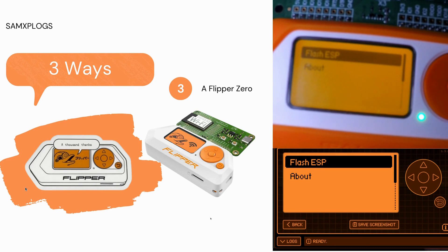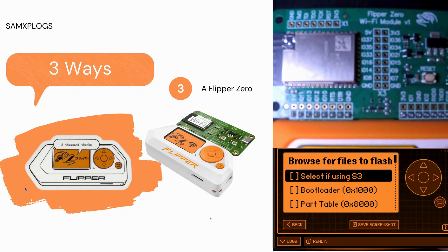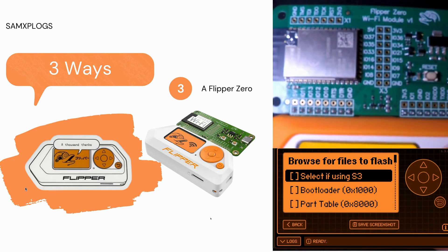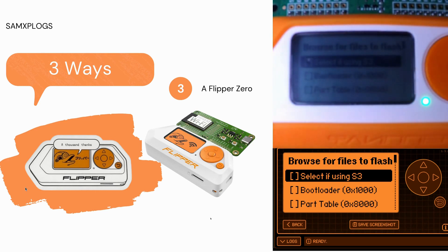This is a call for action — let's flash an ESP board. Here we have attached the Wi-Fi dev board module for the Flipper Zero. Thankfully there are already all the different files you need available on the Flipper Zero ESP Flasher GitHub. I invite you to download those files and copy them so you can follow along with what's happening in this video.